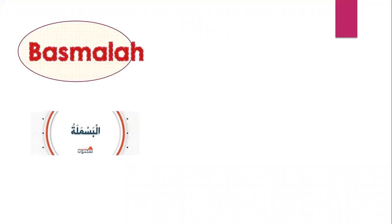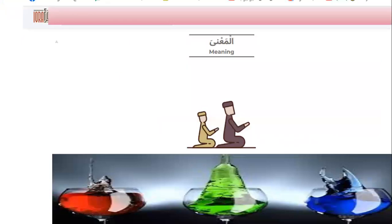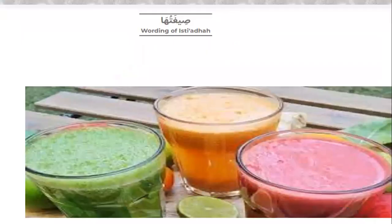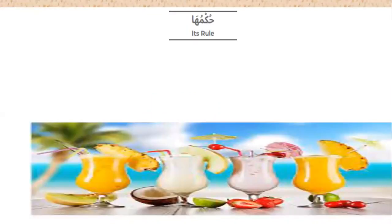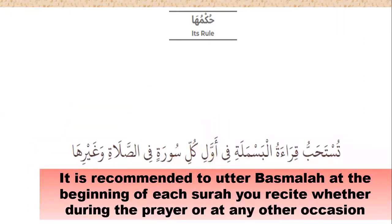Number two, Basmala. The meaning of Basmala is to ask Allah for aid and support. The wording of Basmala is Bismillah ar-Rahman ar-Rahim — in the name of Allah, the Most Gracious, the Most Merciful. Its rule: Number one, it is recommended to recite the Basmala at the beginning of each surah, whether during prayer or at any other occasion.